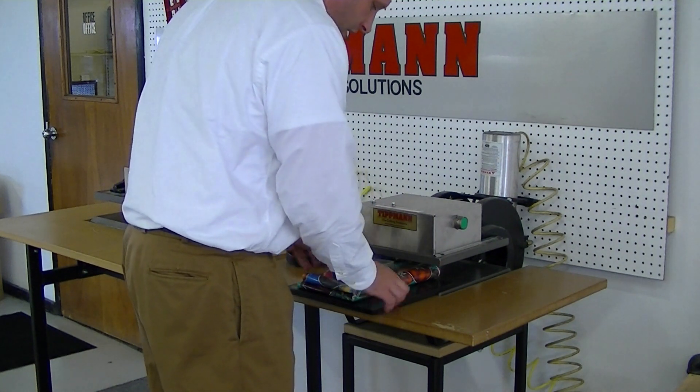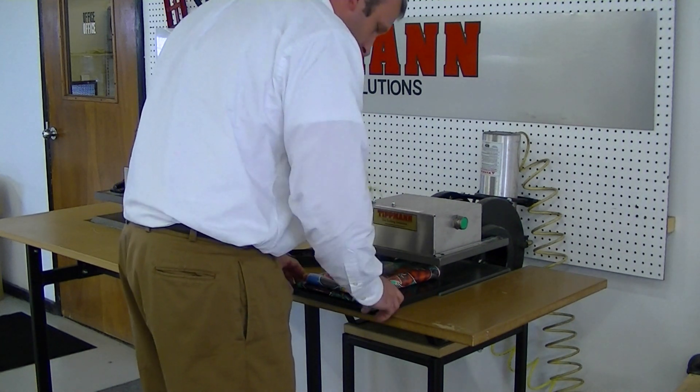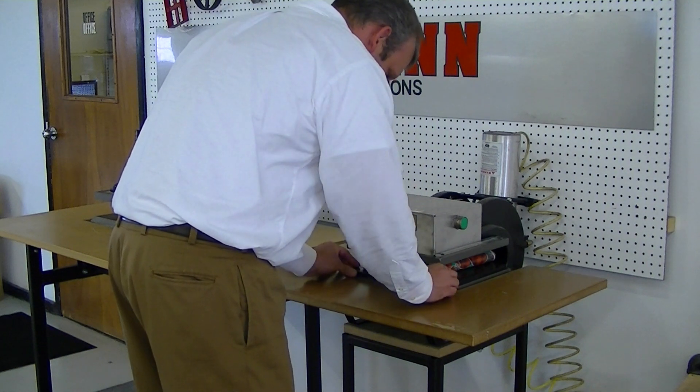So you simply put the material on the cutting board, put the die on the material, and slide it in.